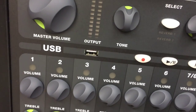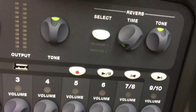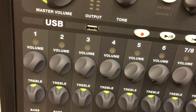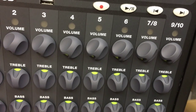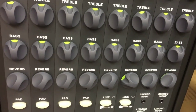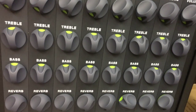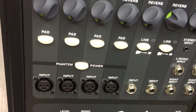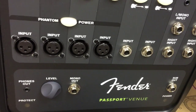With the Fender Passport Venue, you're able to control your bass, your highs, your mids, and on top of that you're able to record your event — whether you're singing, mixing music, or having a speaking engagement. So I would thoroughly recommend the Passport Venue over all three of these systems.